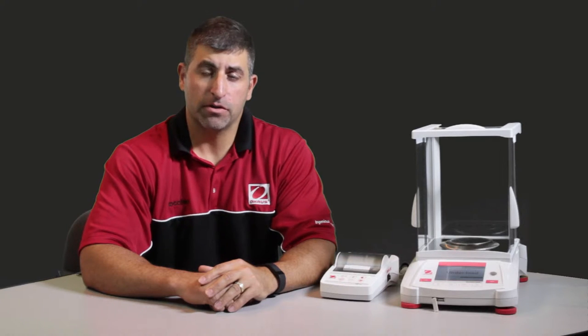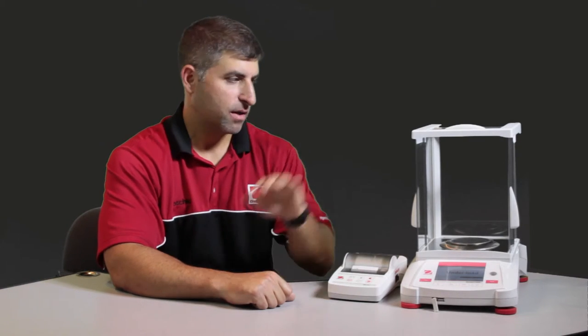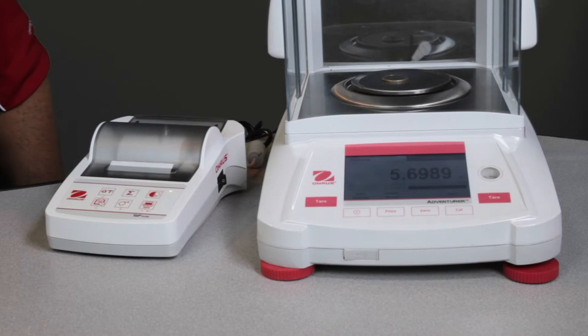It can be ordered with automatic internal calibration or external calibration. The Ohaus SF40A printer can be connected to the Ohaus Adventurer balance, and just the press of a button, you can get your weighing results.